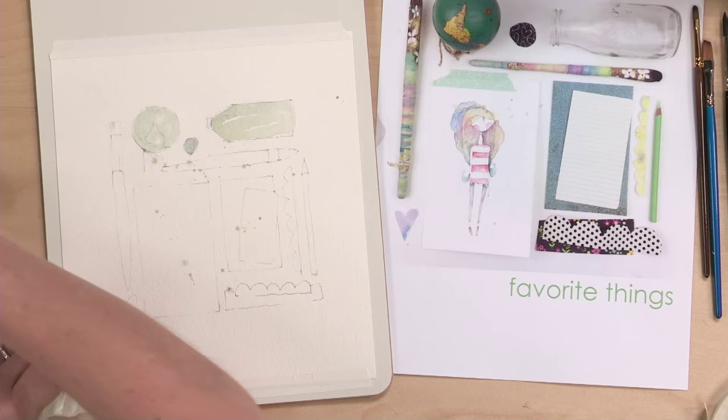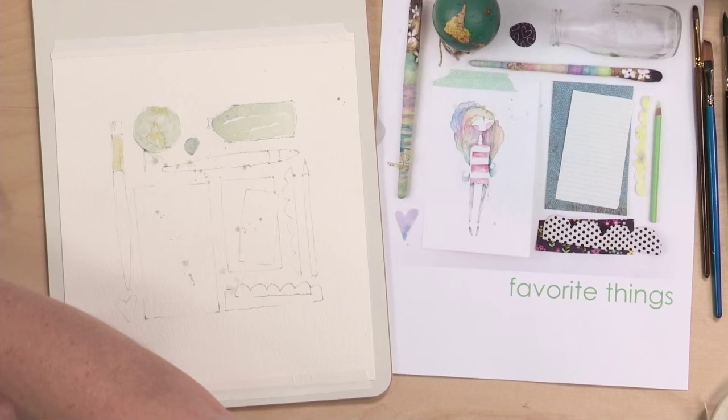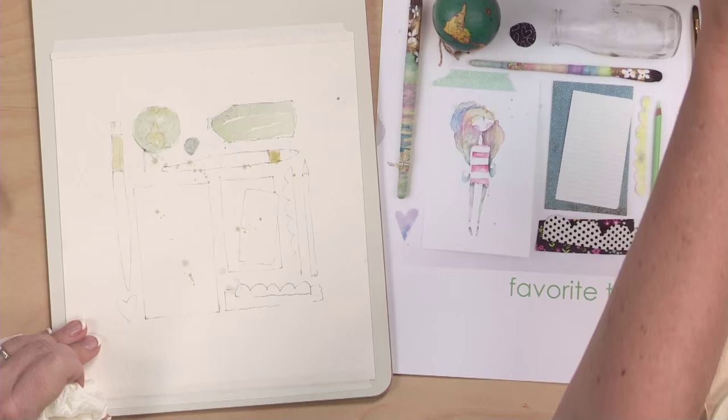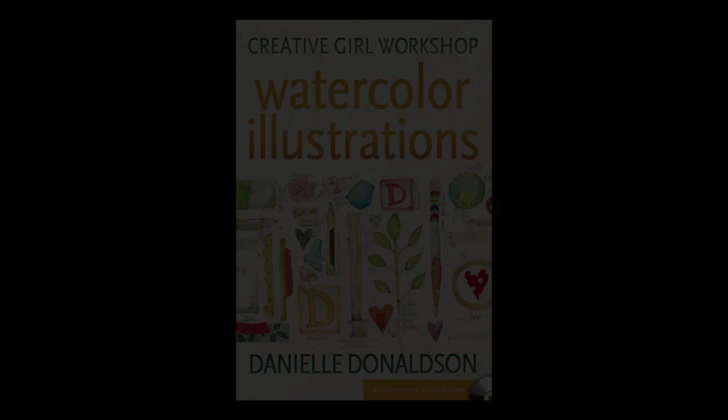I'm going to drop a little bit of this in and add some here — just light, easy washes. Keep in mind when you're working on this: try not to create so much detail in your first drawing that you're filling in little, tiny spaces. Once you start filling in little, tiny spaces, the gaps between them show a lot in your work. So these are just nice, easy washes.